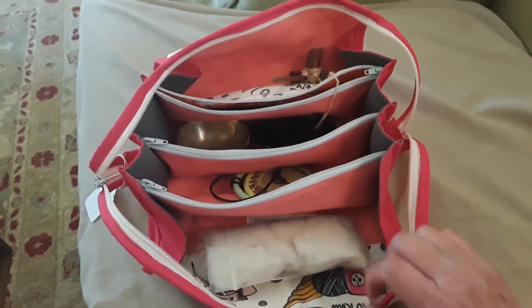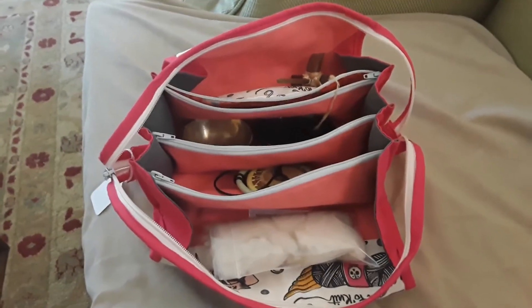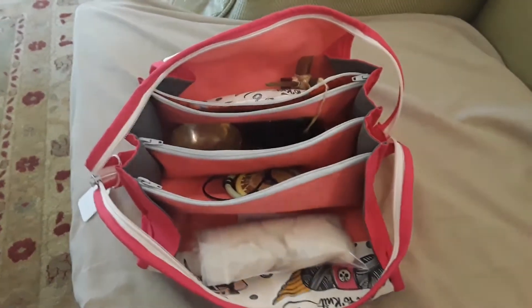I also use this as a knitting bag — I have one for that that I keep all my knitting notions and everything in. Thank you.